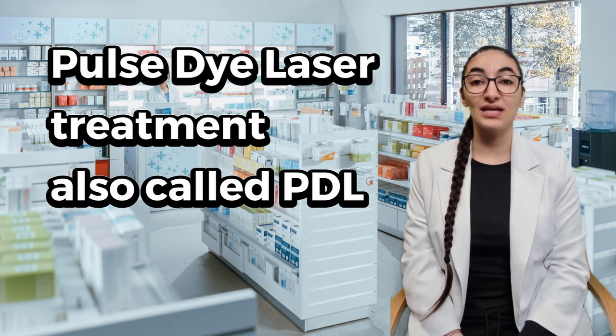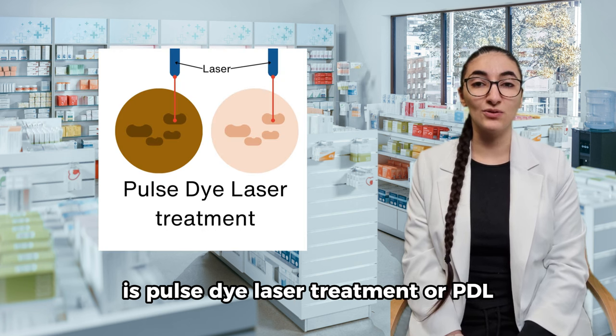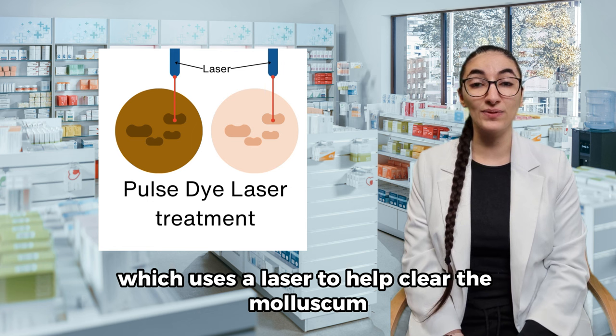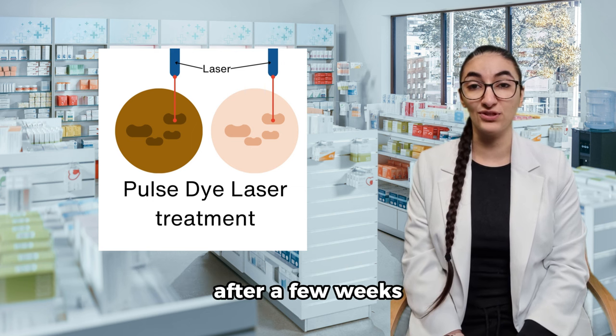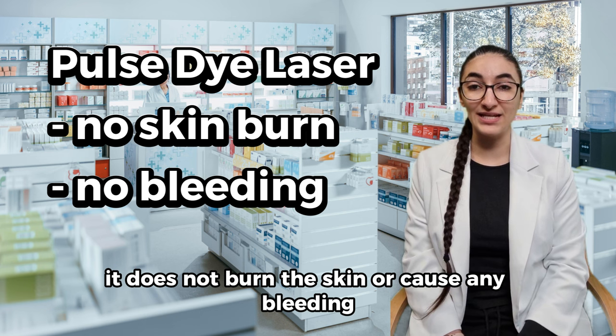Another type of treatment is pulse dye laser treatment, or PDL, which uses a laser to help clear the molluscum after a few weeks. It does not burn the skin or cause any bleeding.